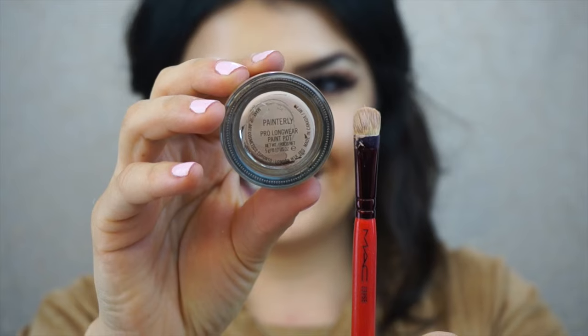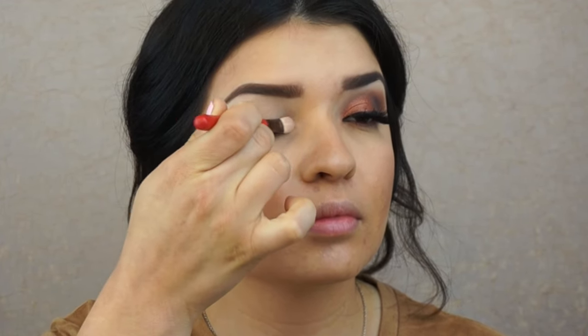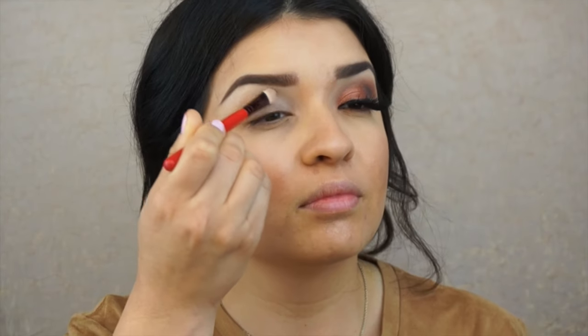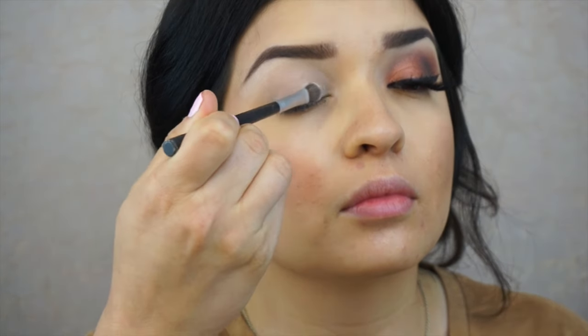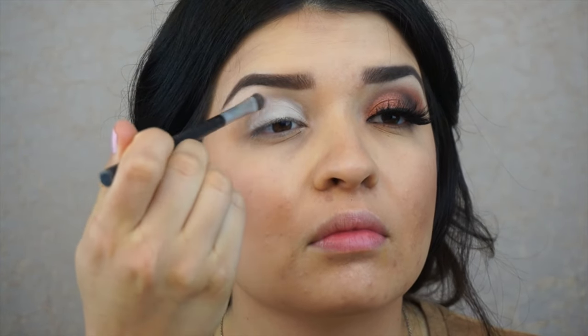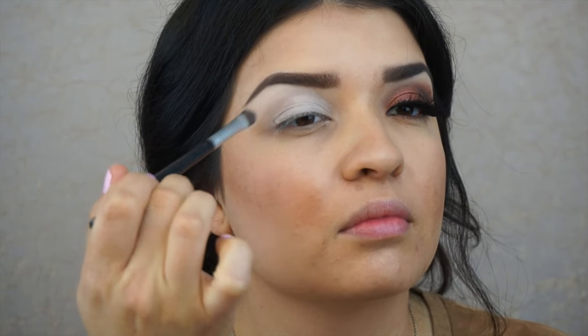Let's get started by priming our lids. I'm going to take MAC's Paint Pot in Painterly and apply that to my entire lid using a flat brush. This is just going to help set the eyeshadow to make sure it's long wearing and lasts all day. Then we're going to set the primer using the first shadow, which is a white matte shadow, applied with a flat brush onto the entire eyelid.